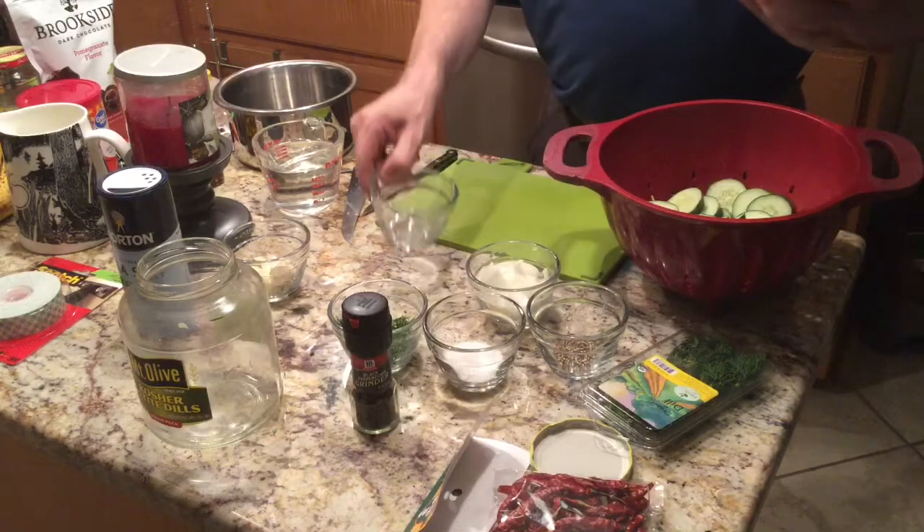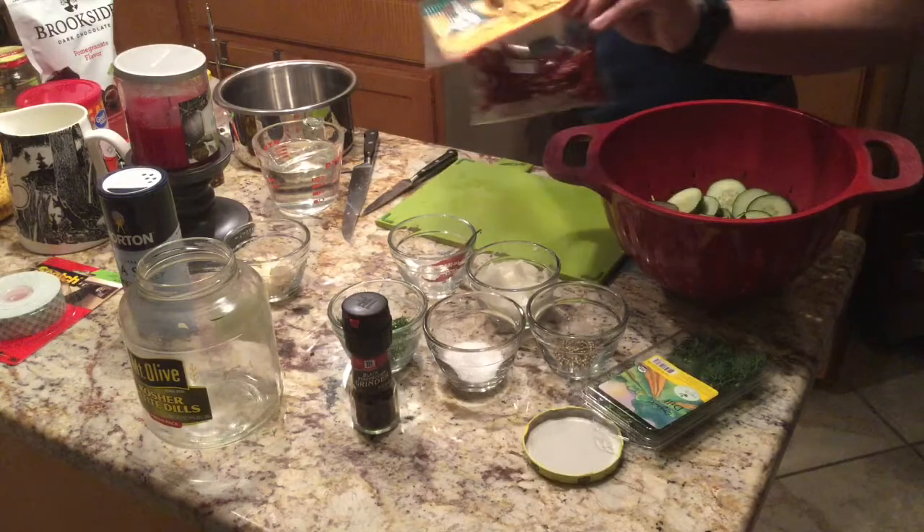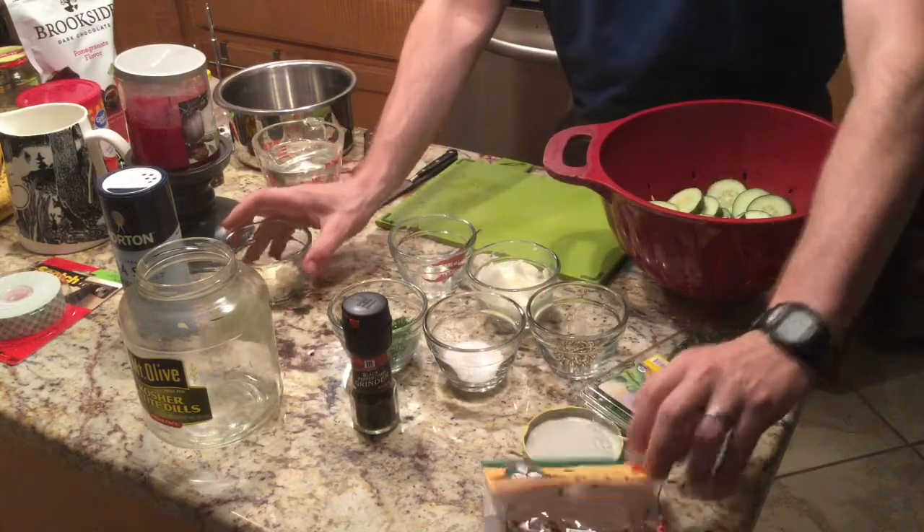Also for spiciness, some dried peppers — these are the peppers we were able to purchase. And then garlic.